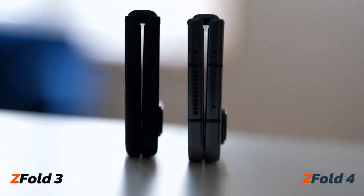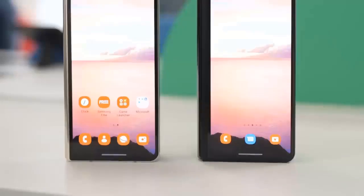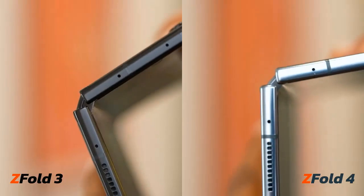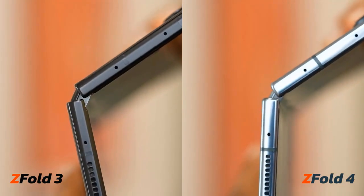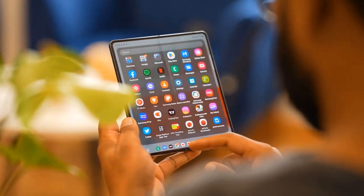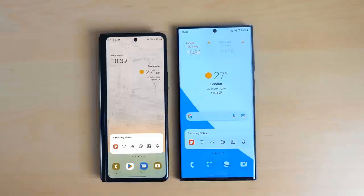The Fold 4 also comes with one of the best Snapdragon processors in recent years — the Snapdragon 8 Plus Gen 1 — giving it a welcome boost in performance. On top of that, it upgrades the camera system with a more capable main camera and a 3x telephoto lens that enables 30x digital zoom, plus important software tweaks like a PC-like fixed taskbar for better multitasking. This is certainly the most mature edition of this foldable, but is that enough of a reason to upgrade?